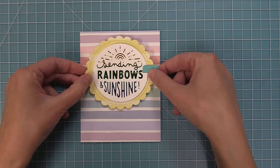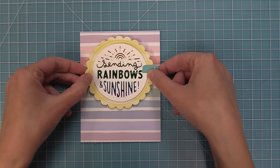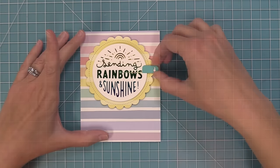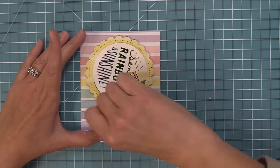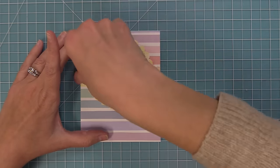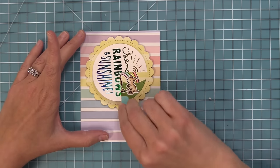Center the mechanism and put it up towards the top of the card, then press it down. Now we have an awesome Give It A Whirl mechanism — look at that kangaroo! Is that not the cutest thing you've ever seen?